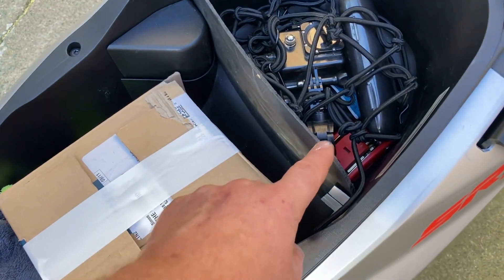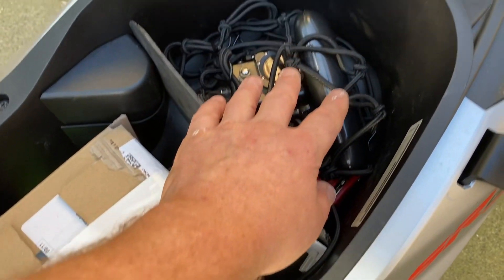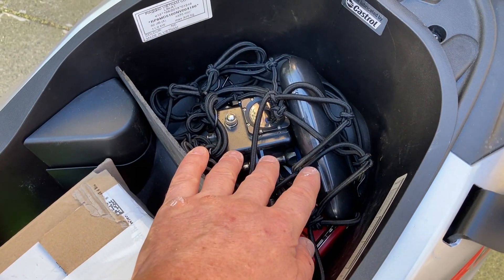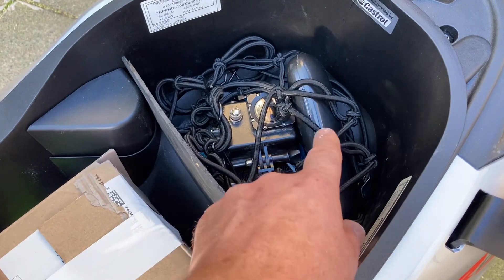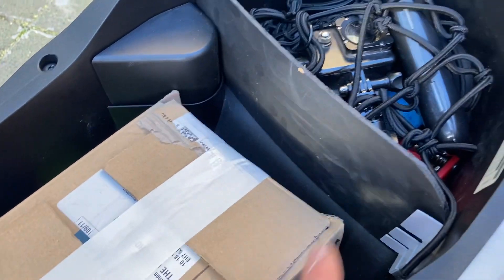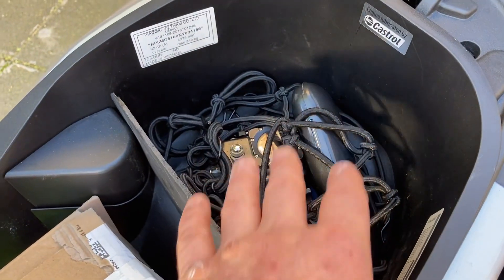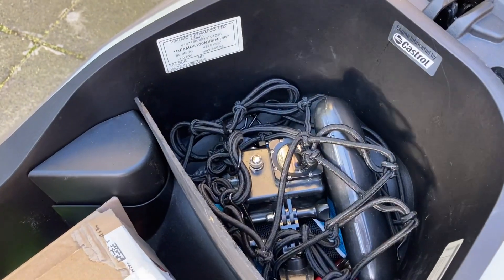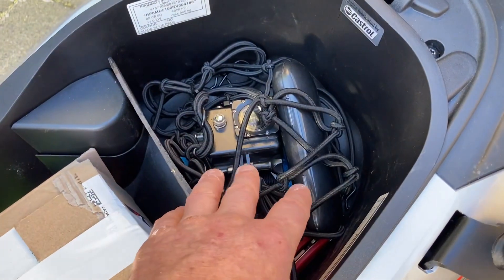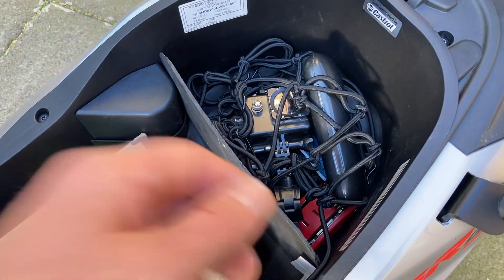One of the first things I did was a little partition so that the top section under the seat becomes much more useful. Without it, anything you put in there just slides down to the bottom, making it basically dead space. So I made a little partition — nothing fancy — but it means you can actually keep stuff up there, separate it, and use it as a useful area. Under seat partition.